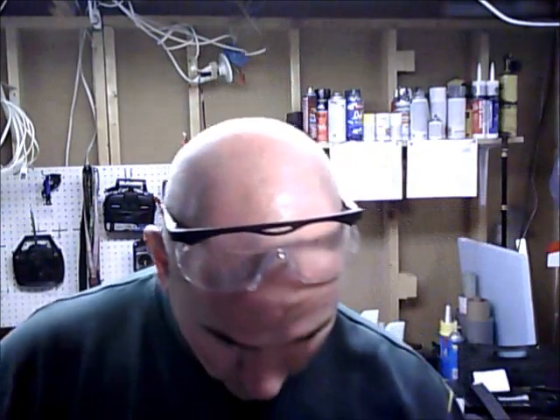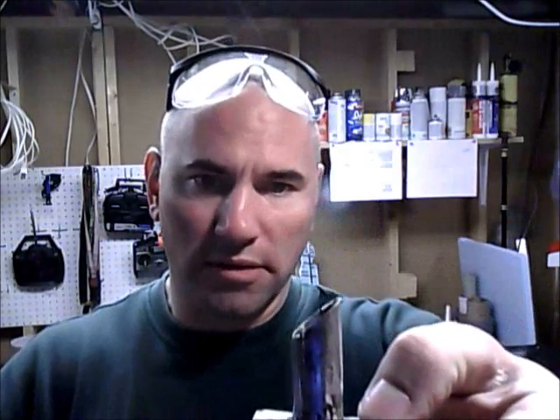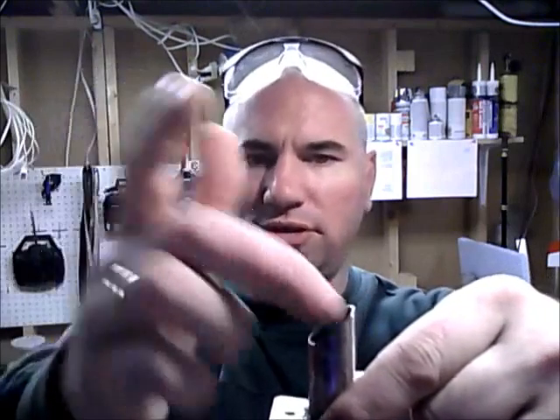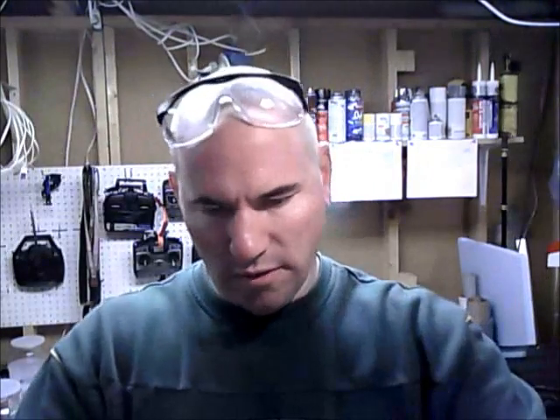And then for the intake on the carburetor, kind of like a ram air or forced air, I made this little stack right here. This screws right on top of the carb. This angled part right here actually faces the prop — so say the prop is right here, this thing is mounted like this — so what happens is the air, the prop wash from the prop, is basically being just jammed into the carb right down the throat of the tube.